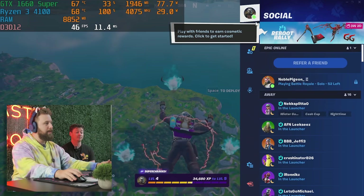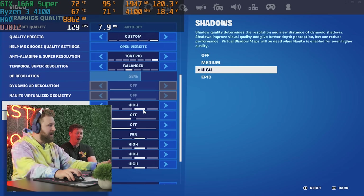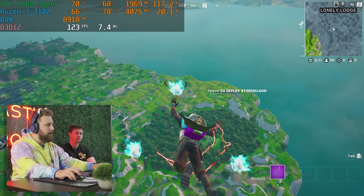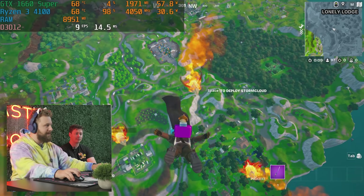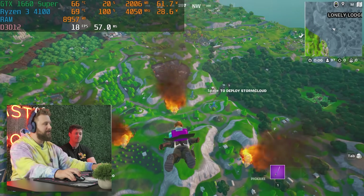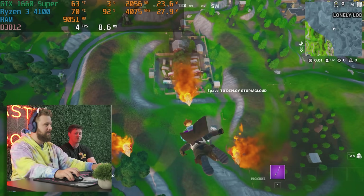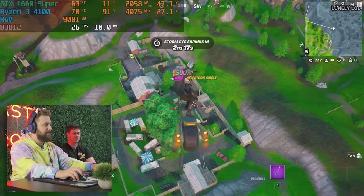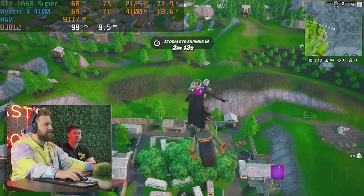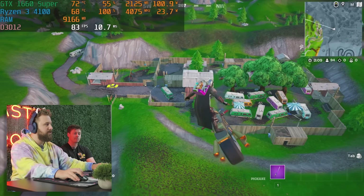We're on high settings in Fortnite and experiencing some random stuttering. Dropping down to medium with balanced TSR to see if that helps — I have a feeling TSR is causing the stuttering. It is a budget CPU, and when CPU usage hits 100%, we definitely start chugging a little bit. We're on DX12, which is optimal, but may not suit this older hardware as well.